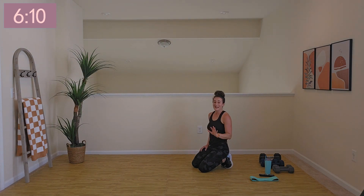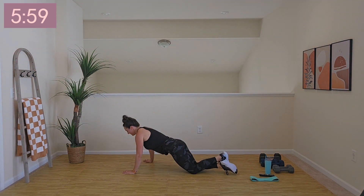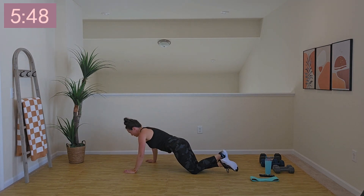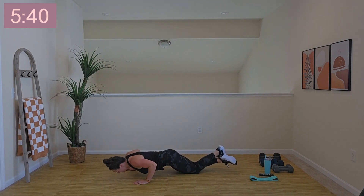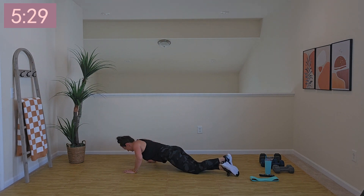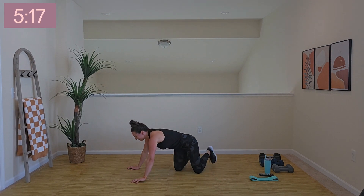Final round of our push-ups. Three, two, one, let's rock. You are cruising and rocking right here. Final 10 seconds — we can do this. Arms are jelly! Three, two — give me one more rep. There we go.